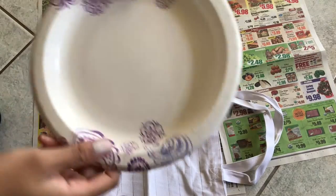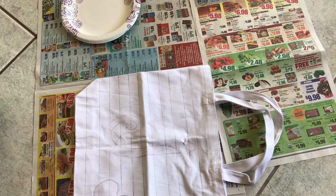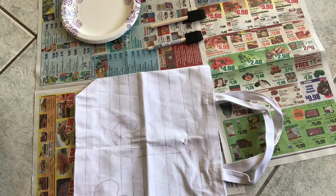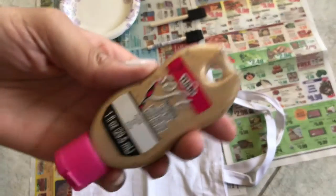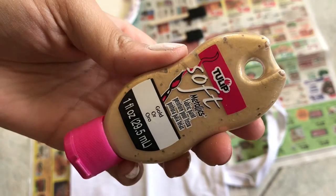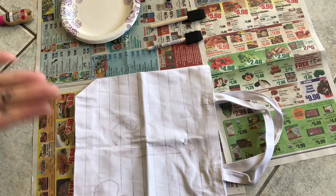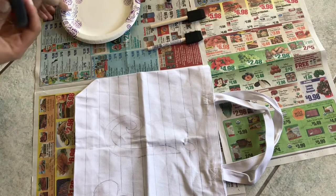Now it's time to paint. Get a paper plate and use the sponge brushes. I decided to use black paint and gold. Put the paint onto the paper plate — I'm already getting it all over myself.